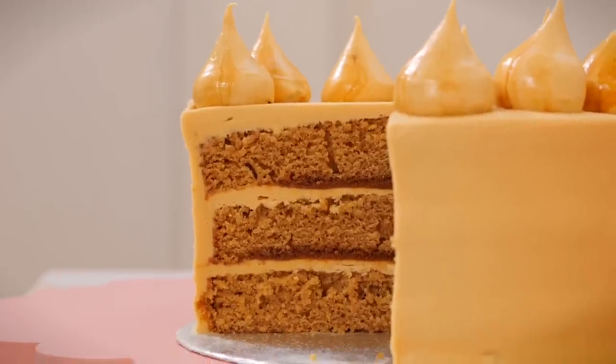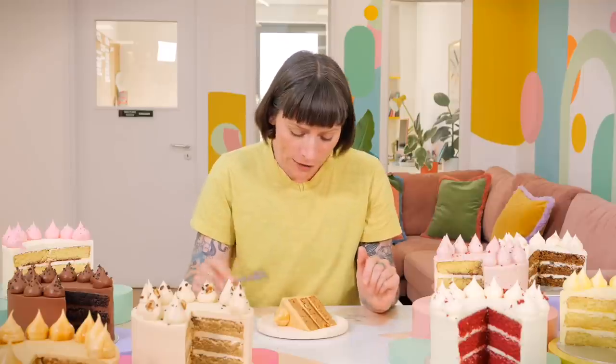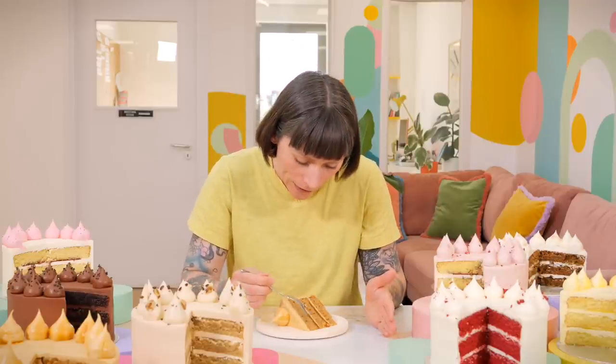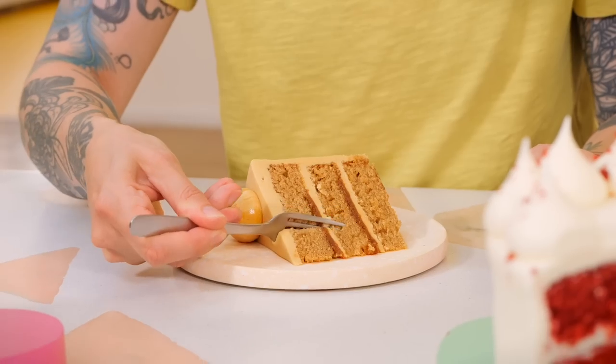Next we have the salted caramel cake. I love salted caramel - I love a bit of salty and sweet. Salt should go in all the things, but this is where the salt really shines. We have a delicious syrup sponge with lots of golden syrup in it, keeping it really moist and fudgy with a really lovely texture. Then in between the layers we have our salted caramel buttercream, our homemade salted caramel sauce, with a lovely pool of it inside, and then a little on the blob just to give it a stripe.